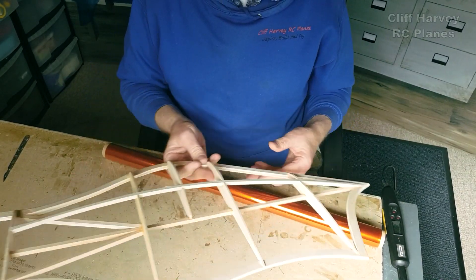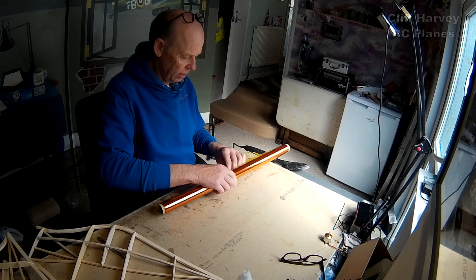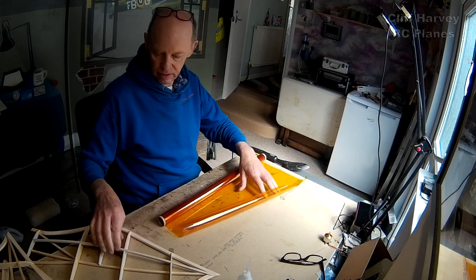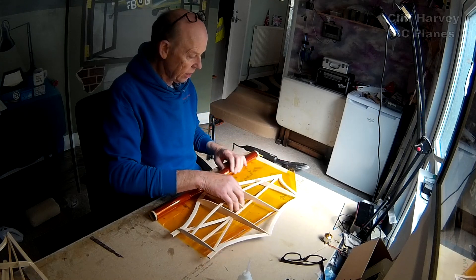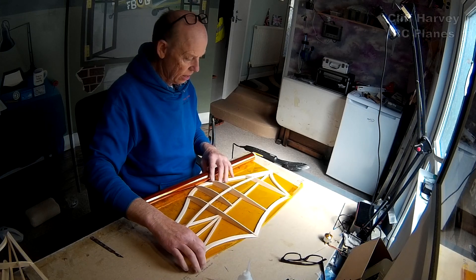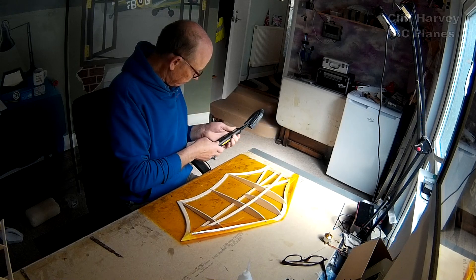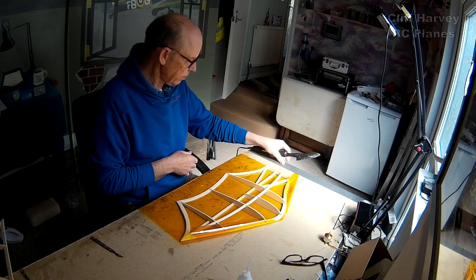So the first thing to do is to cover the bottom of the wing. You've probably seen me covering other projects on my channel - it's not difficult. I wonder if I can get this out of one strip - let's have a look. Yes I can - that's good. The iron's heating up - 120 degrees C.